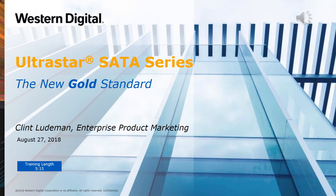Hello, and welcome to the UltraStar SATA Series training module. My name is Clint Ludeman, and I am the product line manager for Western Digital's Capacity Enterprise product line.